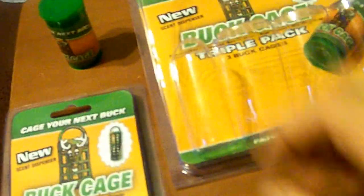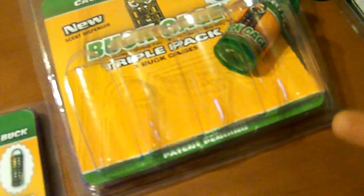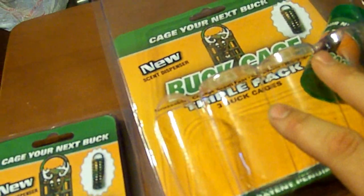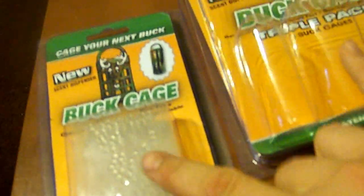He said you can store it in the refrigerator — I'm not exactly sure what that does, I wasn't paying attention. Anyways, I got the three-pack of the buck cage and a refill pack, and I got both of these for thirty bucks.